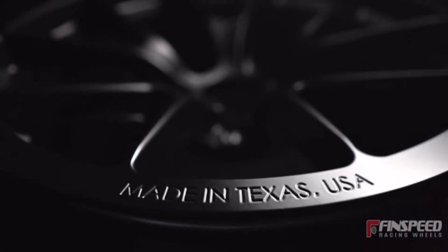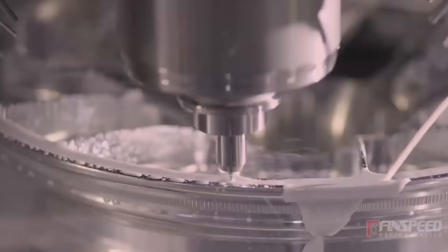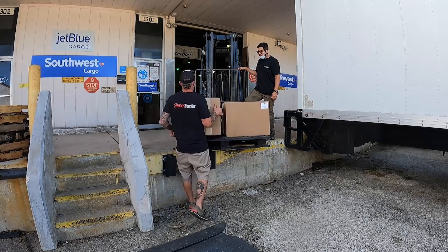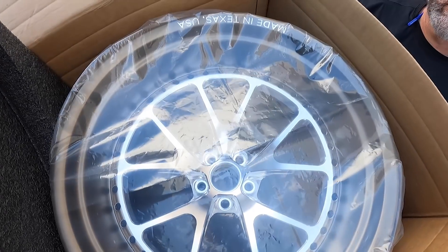Typically I hate leaving the shop to go run and get parts — it's a pain in the butt. Although this time is a little different: it is the first time I've ever had to go to the airport to pick up car parts. Daniel from Fin Speed expedited shipping put them in an airplane and sent them overnight. If you guys haven't heard of Fin Speed, it's a wheel company out of Texas. Four weeks, man — from design to pickup — and these aren't off-the-shelf wheels either. Negative 168 degree offset. Daniel made it happen.